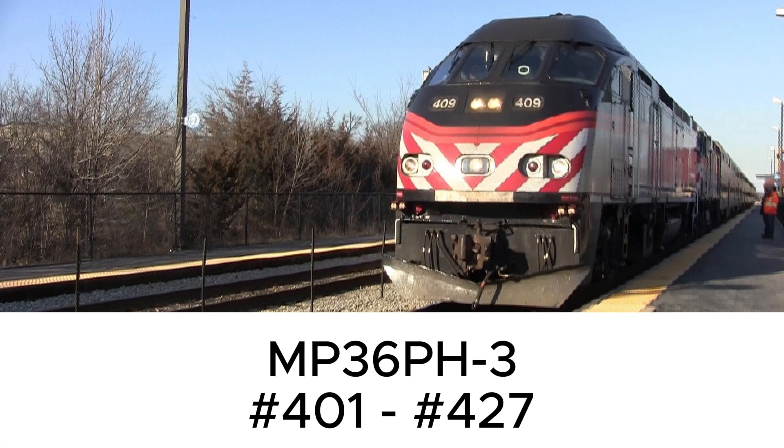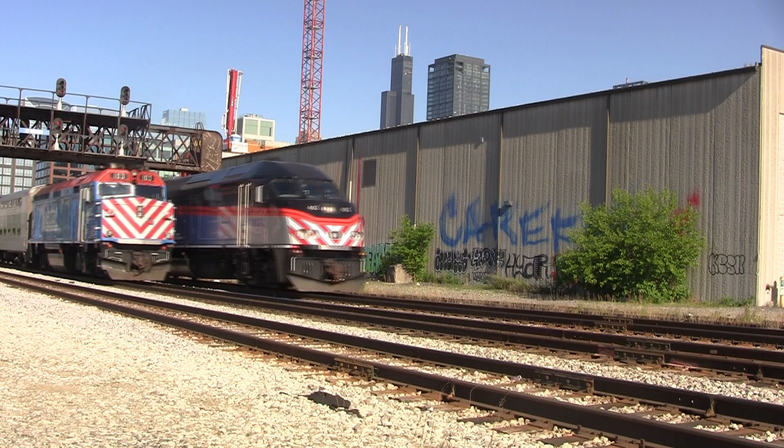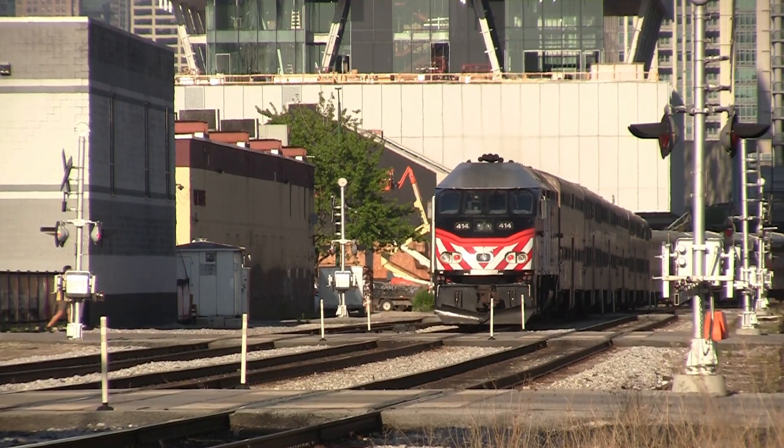Next up is the MP36PH-3. Here are the technical specifications. It only comes in the lightning bolt paint scheme, but it also comes in other paint schemes which we will discuss later. And here's what the horns sound like.